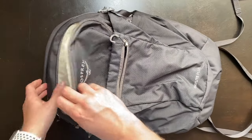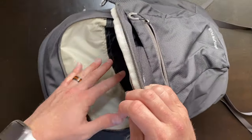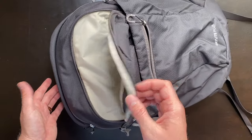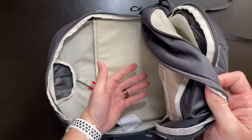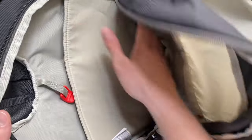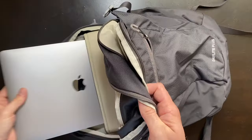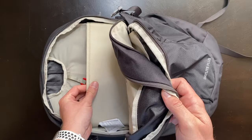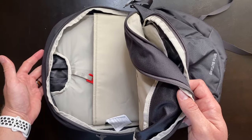Moving on to the back pockets, the first of the two is slightly smaller and only goes about to the midway of the backpack, but still great for holding many of your hiking supplies. The main compartment extends to the full depth and length of the backpack — you really do have a lot of storage space. We have a padded sleeve here meant for holding up to a 15-inch laptop, unlike the Daylight. But you could also store your water reservoir in here, and there's an exterior hole for the drinking tube.